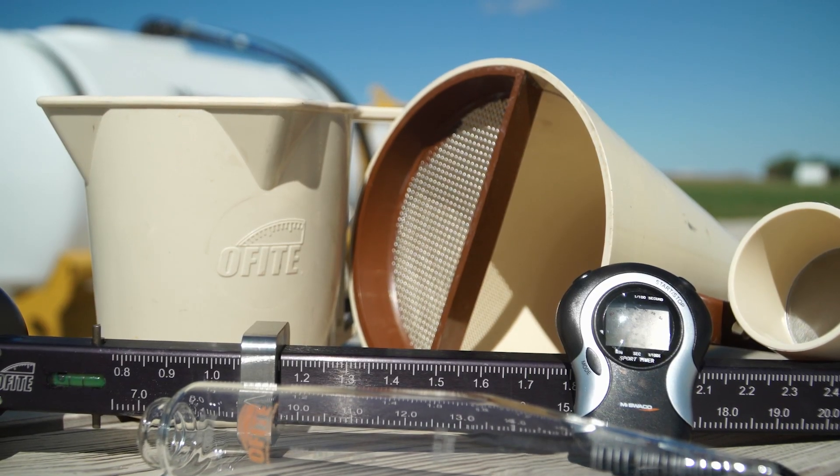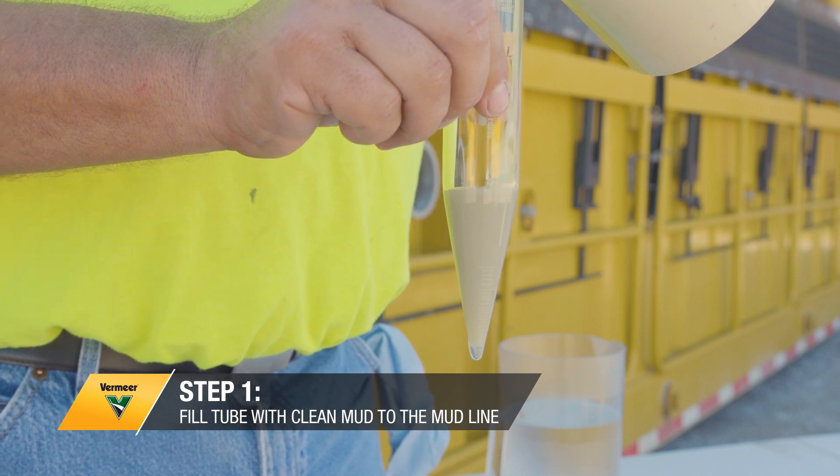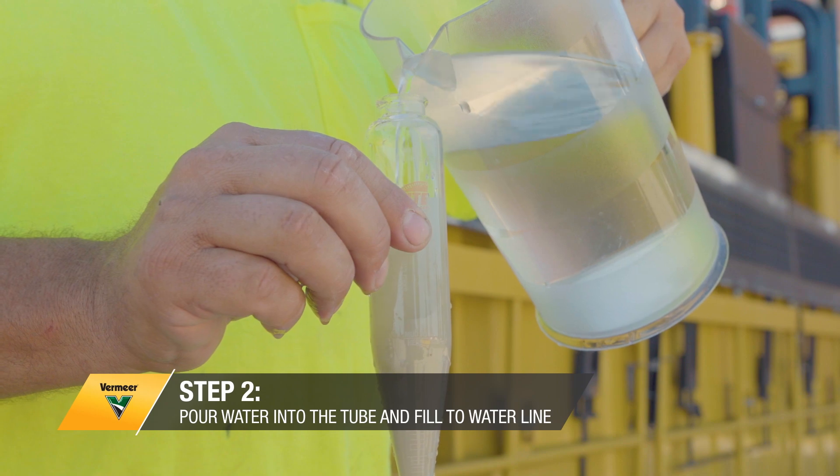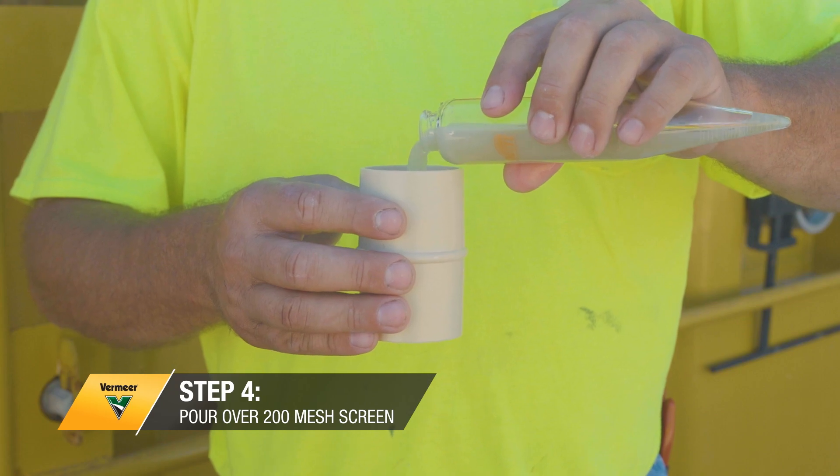To use a mud test kit properly, you take a sample of clean mud, put it in the tube at the top, and fill it to the mud line. Then pour water into the tube and fill it to the water line. After that, shake it up and pour it over a 200 mesh screen into a funnel.